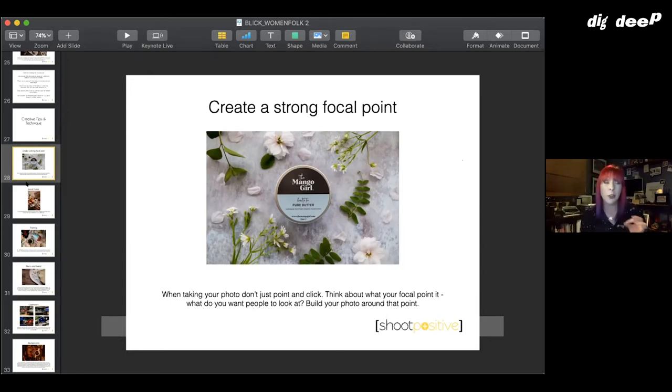Center framing works well if you're doing a flat lay — generally it's better if your subject is in or near the middle, because if it's off to one side people will be drawn away from it. Your focal point is just where you're focusing attention. You want people to know exactly where to look — not 'that's a photo of flowers with a tin in the middle' but 'that's a photo of the Mango Girl Pure Butter.'